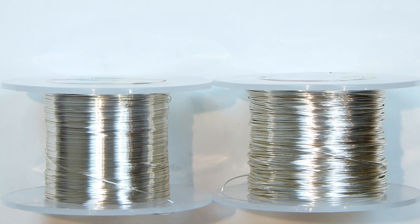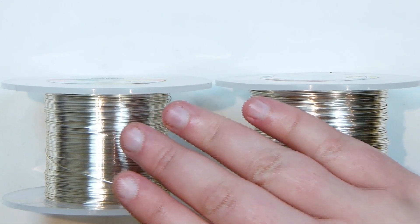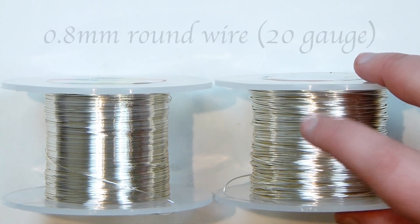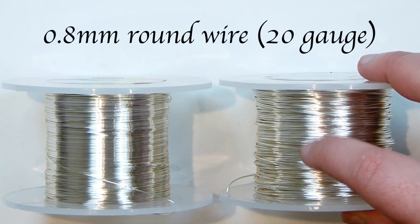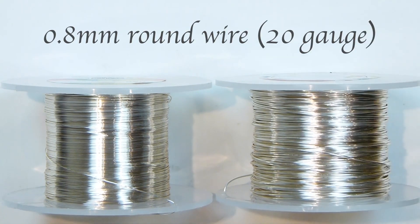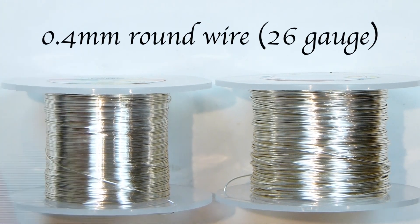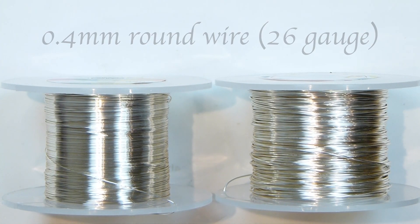The wire we'll need to make this ring comes in two different gauges, both regular round wire. I'm working with a silver coated copper wire. The first one is 0.8mm — this is going to be the base wire, the structure of the piece. The other one is 0.4mm, and this is going to be the wrapping wire. Let's get the wire ready and get started.